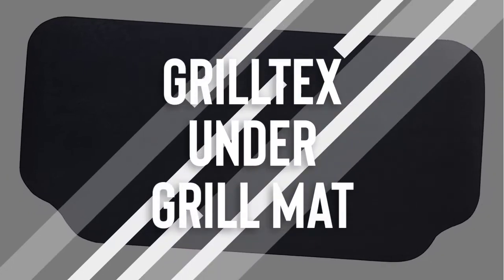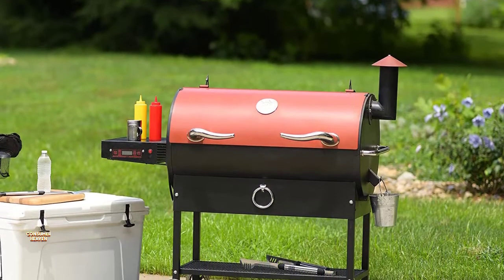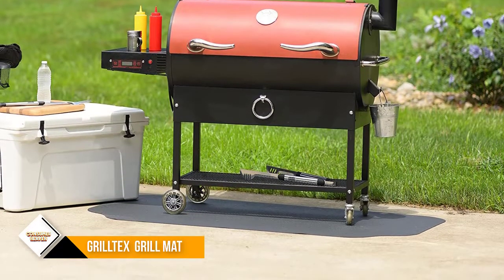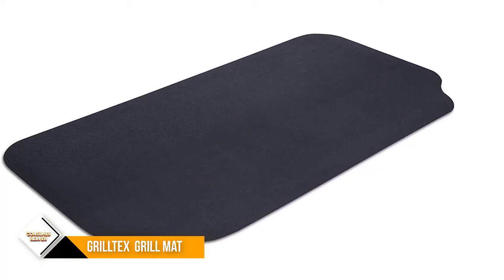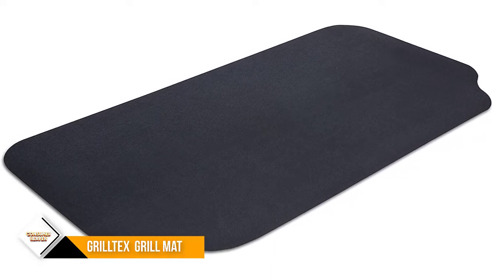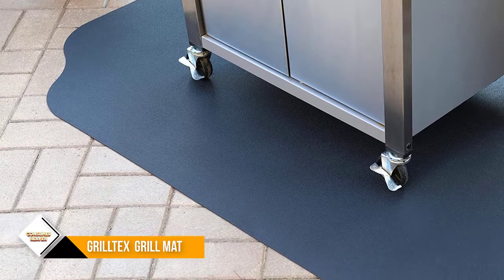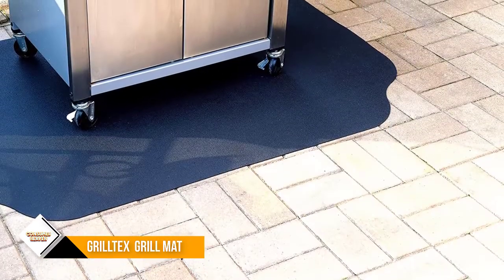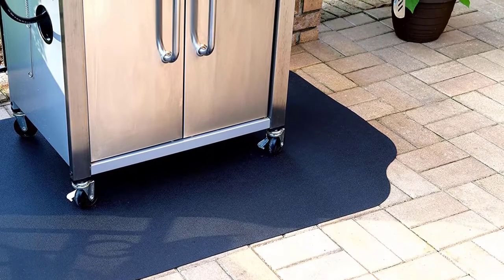Number 6: Grilltex Under the Grill Mat. For those who have a small grill with a rectangular footprint, this highly-rated grill mat from Grilltex — which gets an average of 4.7 stars from more than 9,700 customers — is your best bet. It measures 4 by 2.5 feet and is made from non-absorbent, antimicrobial materials backed with synthetic recycled rubber that offers a heat-resistant barrier up to 500 degrees Fahrenheit. Use an all-purpose household cleaner and a microfiber cloth for spills, or spray it down with a garden hose. The mat comes in several other sizes, including a round option.